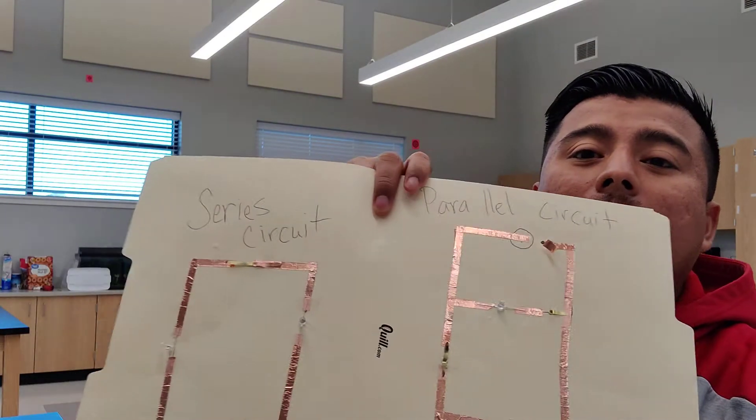Hey guys, welcome back! Today we're going to talk about parallel and series circuits. We're going to build a DIY circuit kit — a parallel circuit and a series circuit.